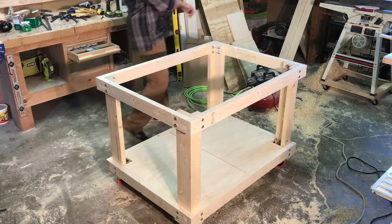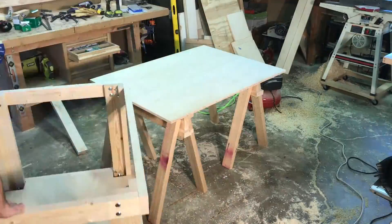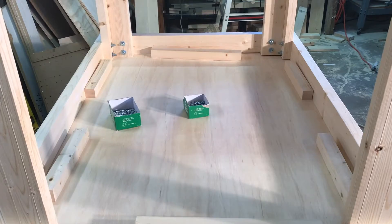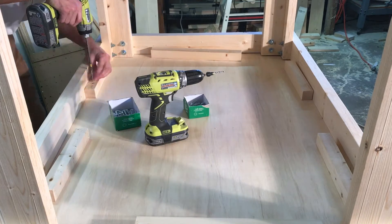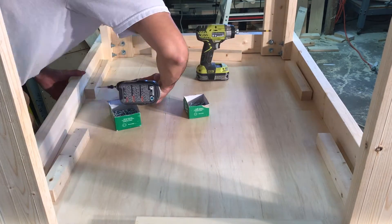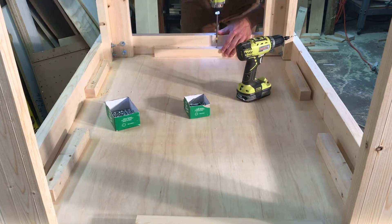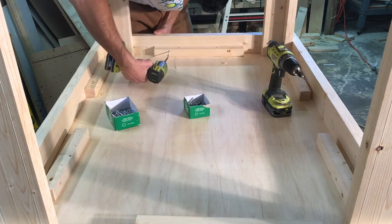For the top, I set what will be the top of the table on my sawhorses and flipped this table upside down on top of it. There you can see a better view of the cleat system attaching the top to the stretchers.